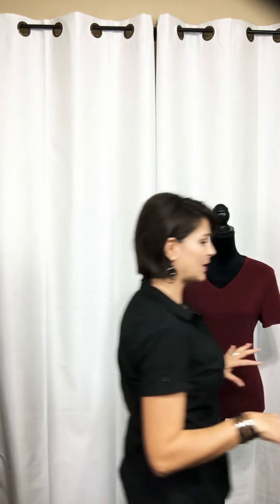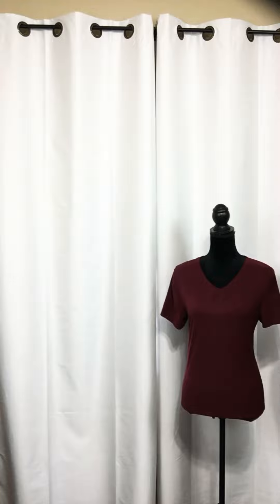As you can see, I just have a simple v-neck t-shirt in this beautiful cranberry color, and we're going to look at three different ways we can take this simple t-shirt and dress it up.